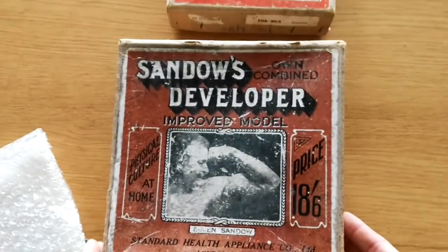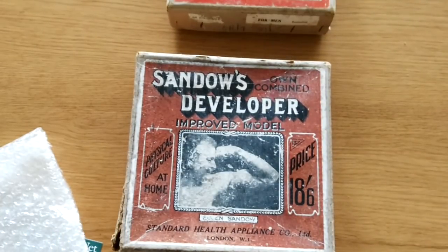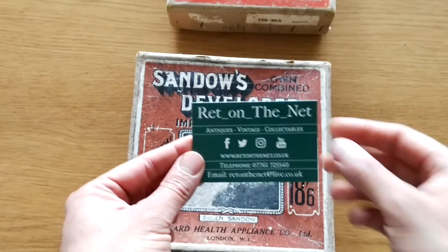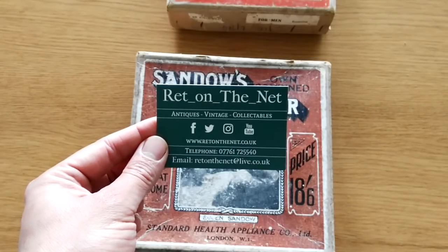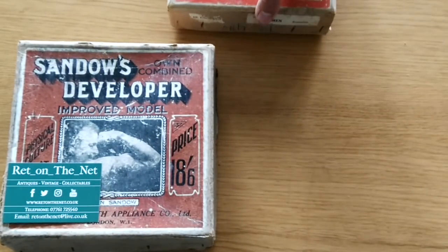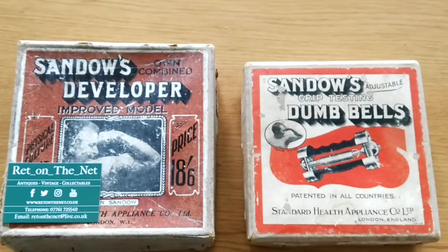I just thought I'd purchase a very good model and have it as my master model. I bought this from Rhett on the Net, who sell antiques and often sell wonderful sports antiques — they're from the UK. Little advertisement for Rhett on the Net: the guy's really knowledgeable about this stuff. If you're really into antiques, I can also help you out in acquiring some of this, because now I've got quite a lot of connections.